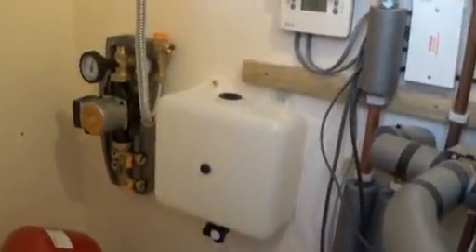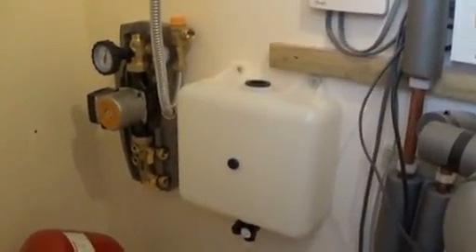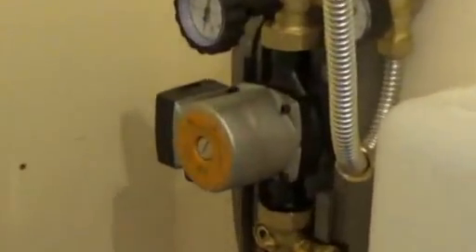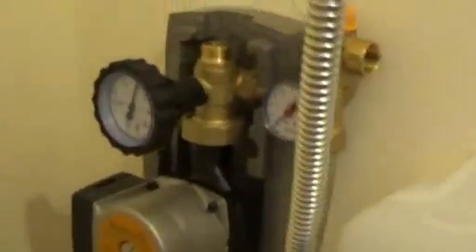Here we are again — I've got the pumping station fixed to the wall and the overflow and filling tank connected. Worth noting: the junction box for the pump is on the left-hand side of the pumping station, so even though the pipe fittings are on the right, I've brought the unit out a little from the wall so I can comfortably reach that box to do the electrics.